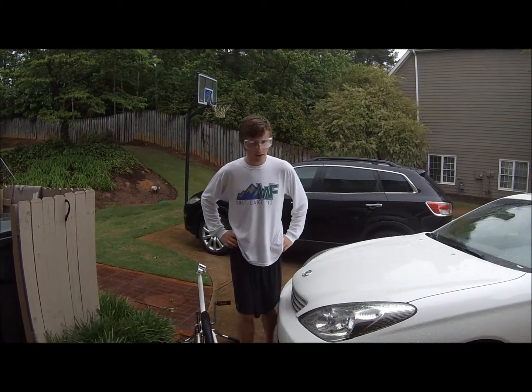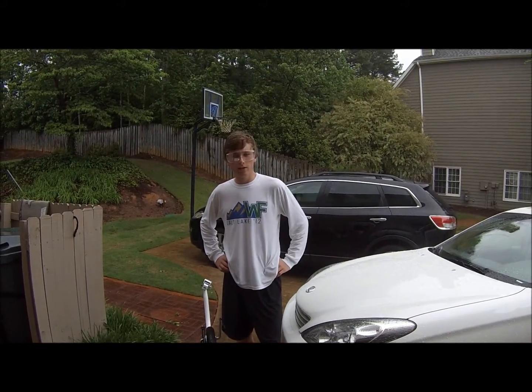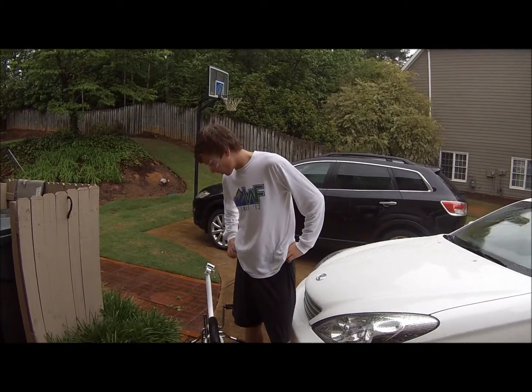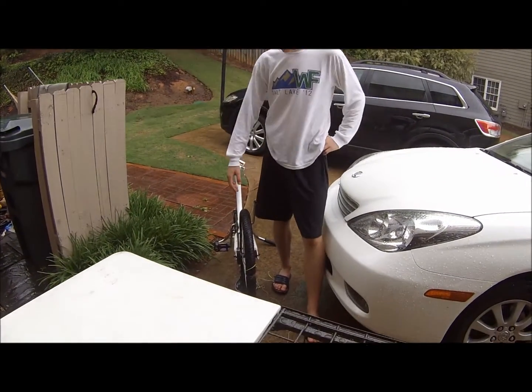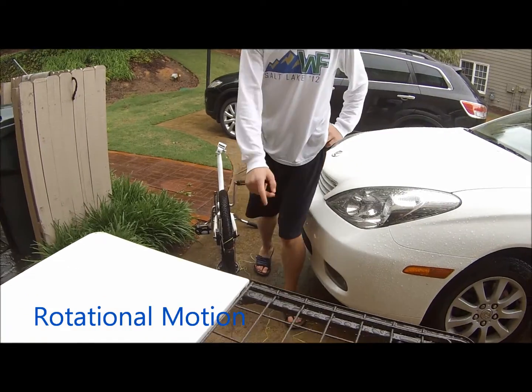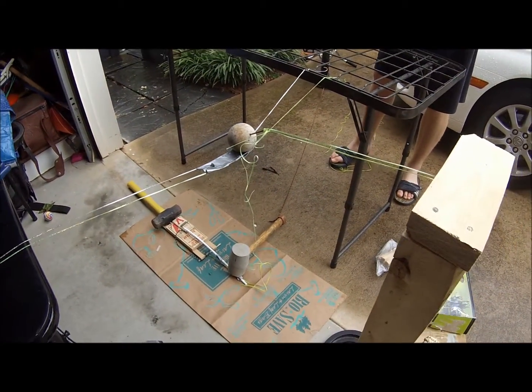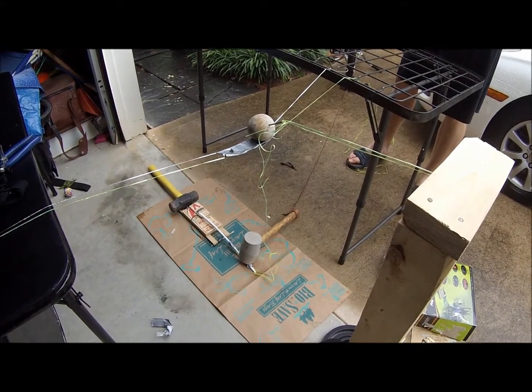Good morning. Today we made a Rube Goldberg machine in order to take a selfie. To start out our Rube Goldberg, we have this bike wheel rotation which pulls the hammer off of the mousetrap — which was our mousetrap car. I'm sad to say we had to destroy it for this.